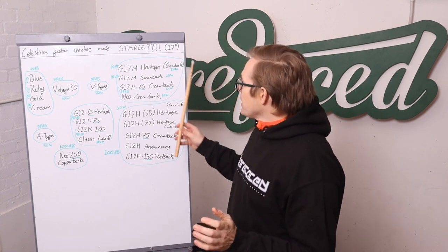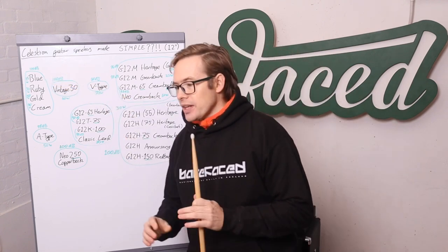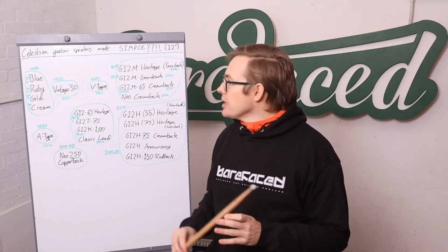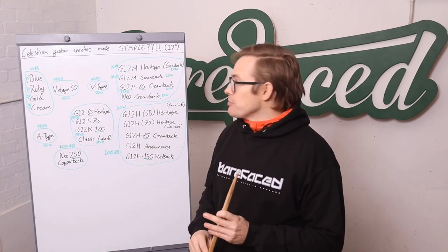Here's a bit of a history lesson. The Celestion Blue Alnico is essentially the first guitar speaker that Celestion were making, and it's based on a speaker from a radiogram or a radio. So it's an old 1950s speaker design.